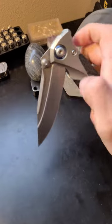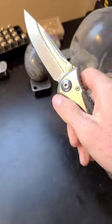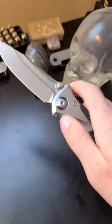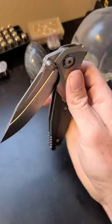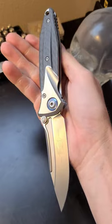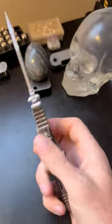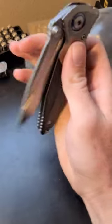Just the overall appearance, quality, materials, and fit and finish. It also has an unbelievable drop-shut action with two main methods of deployment — the thumb stud and the reverse flick — both of which are done effortlessly. Materials are titanium and carbon fiber on the scales with a beautiful bead blasted M390 blade.